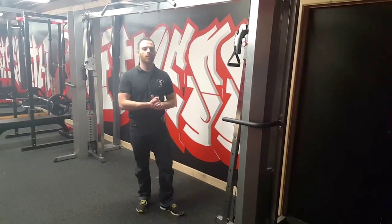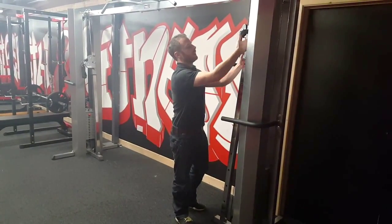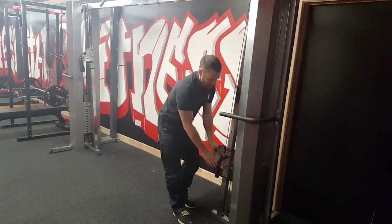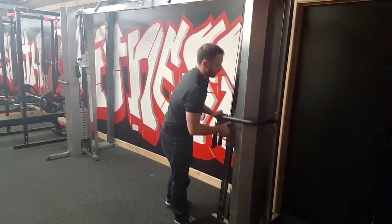There are a few different exercises you can do on this, like your lat pulldown, your tricep extension, and because it's fully adjustable you can bring it down to the low position and also do your bicep curl and your low row as well. We're going to bring it into the middle position here as well.